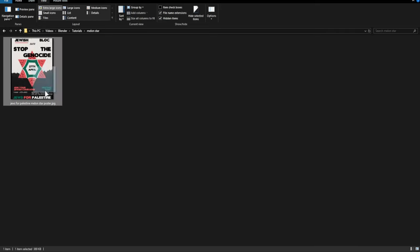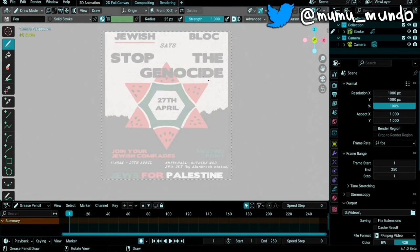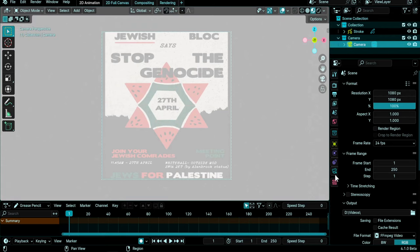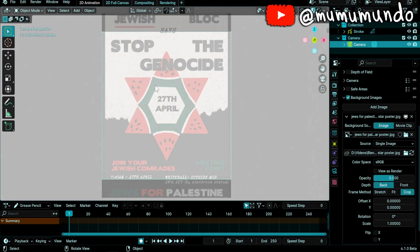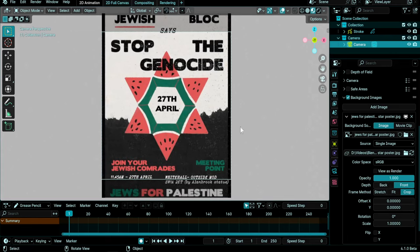Then I want to import my poster as a background to the camera. I drag my image to Blender and release here on the camera frame. You can see it is stretched to fit the camera frame. I'll select my camera, but I can't see the settings, so I go to Edit, unlock object modes, select the camera again, go to Object Data Properties, click on it, go under Background Images. Here we have some settings including the frame method — we'll go with Crop. Now we have our star in the middle of the camera frame. We can also choose to put the image on the back of our strokes or on the front, and we can change the opacity. I'll change it to 1 for now to pick some colors from the image.